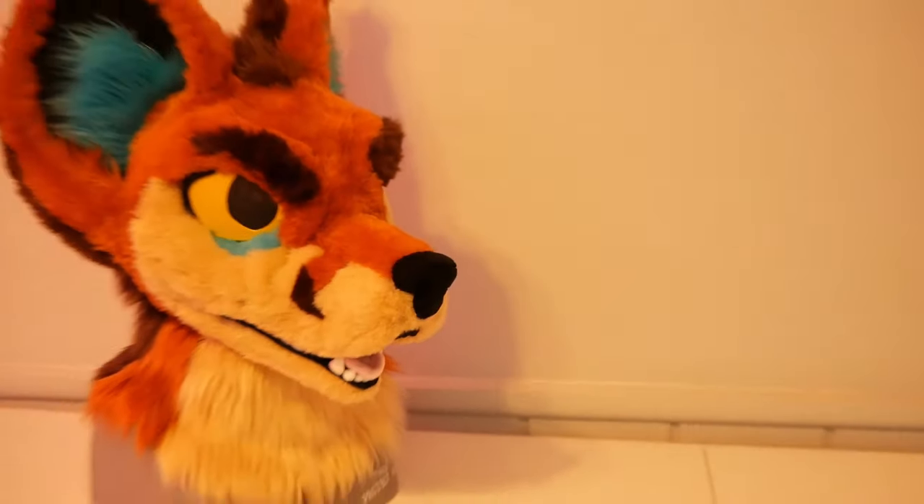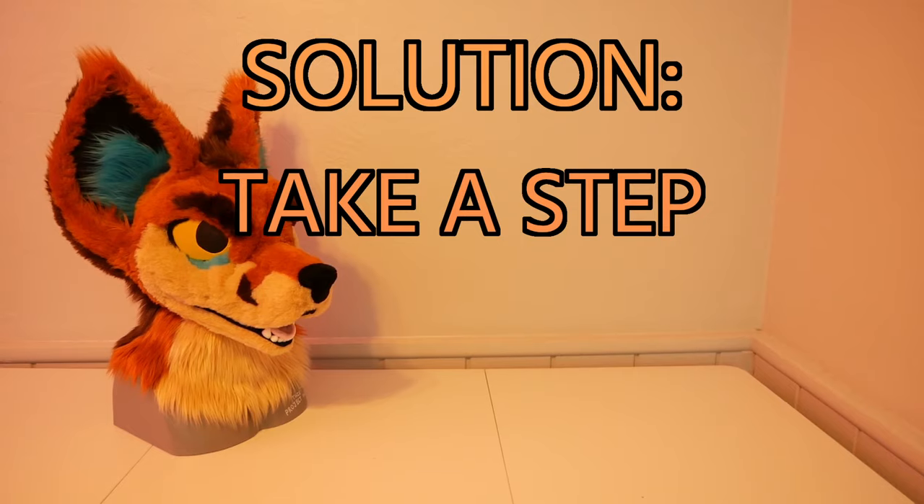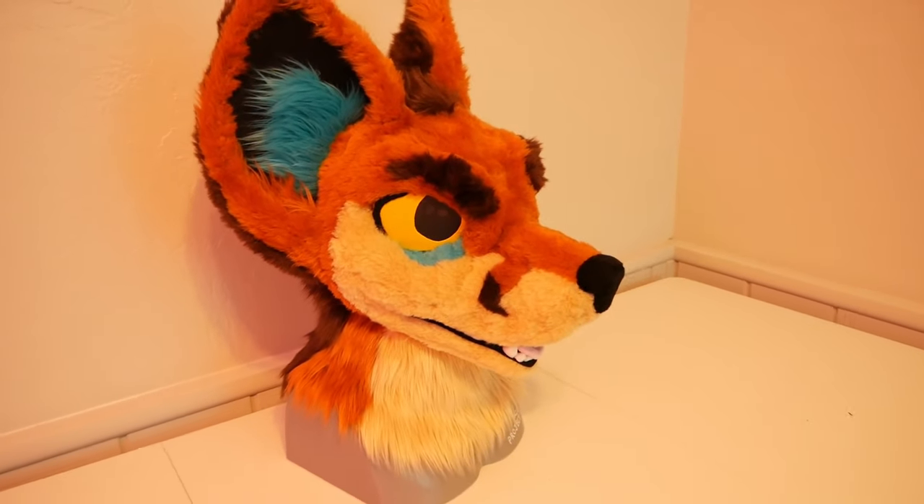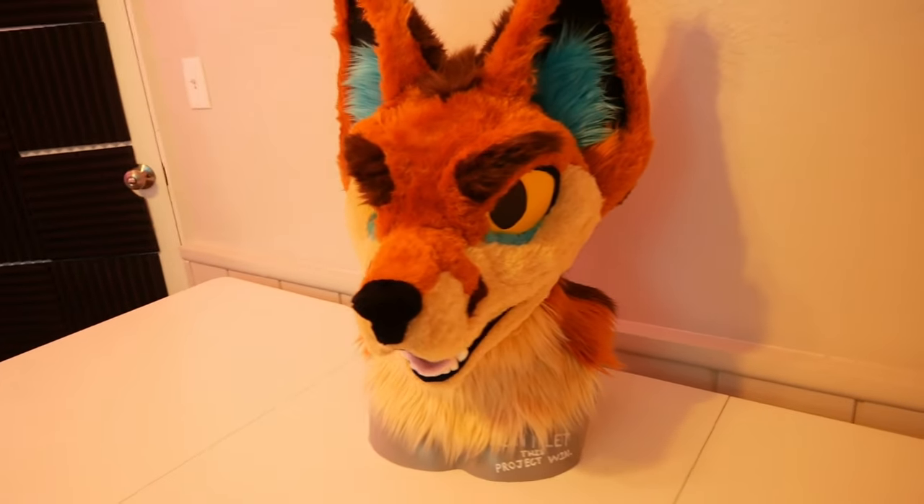The solution is to take a step back and really think about the problem at the highest level you can. Once you have a good perspective of the whole problem, then you can decide where to spend all that time on the details.